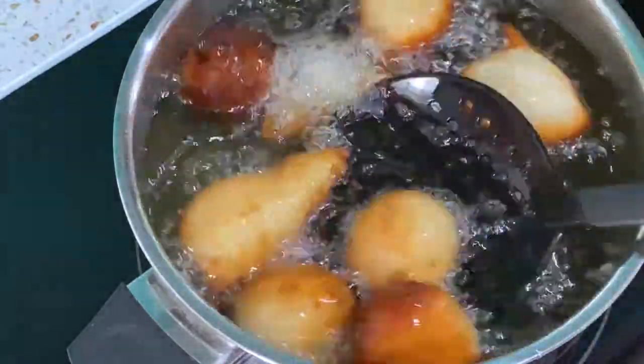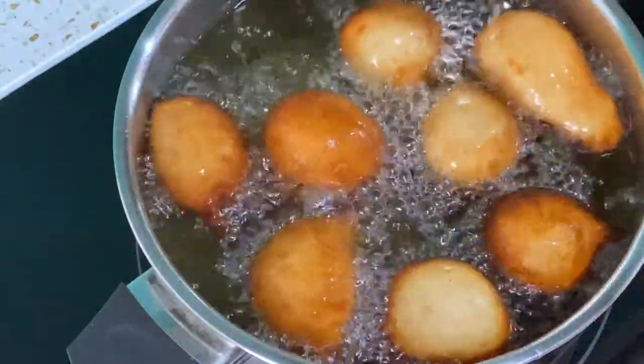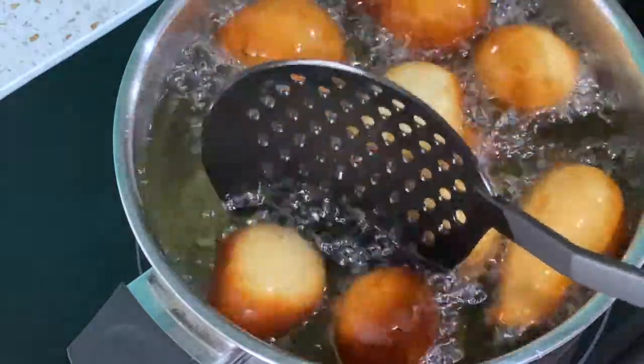These are basically like test ones — don't do this, oh my goodness!